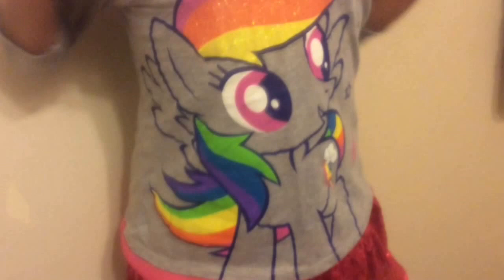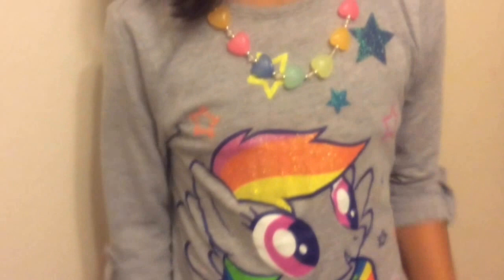All you will need for this costume is some pink leggings — it could be any color, but I chose pink — and also a pink glittery skirt, which could also be any color. And I chose this shirt because we're doing a pony look. I love it because it's glittery and it has a pony on it, and I got this shirt at Walmart.